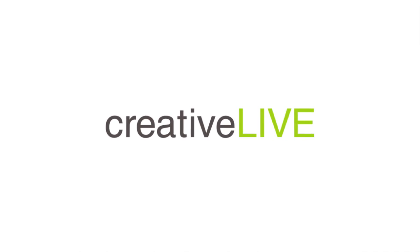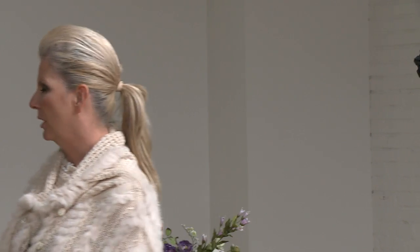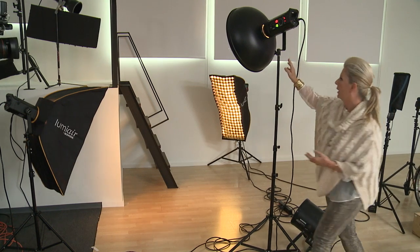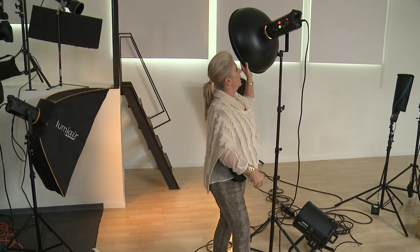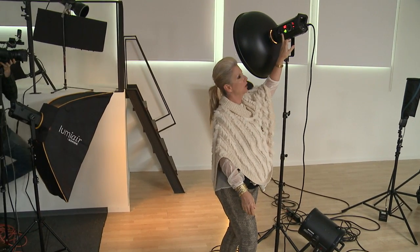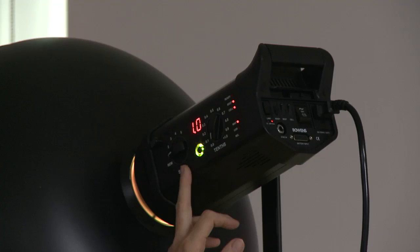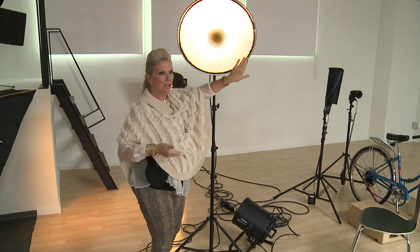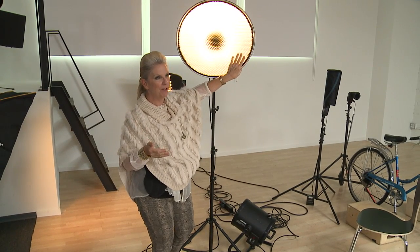I'm going to do a four-light setup here. I have the beauty dish set with Bowens lighting on all four lights. On the front light, I have the power set down to the lowest setting at one. The light is going to transfer through this beauty dish with the grid to give me a hot spot halo right on her face and chest area.